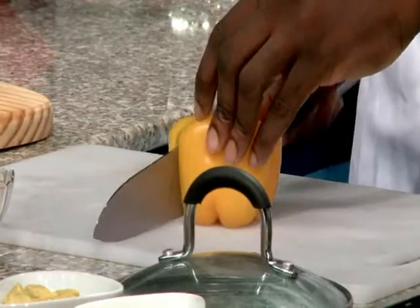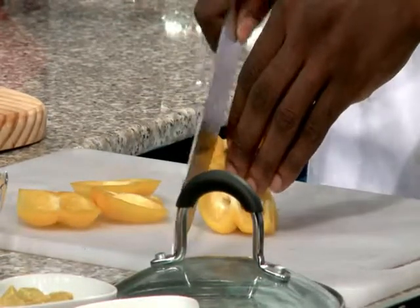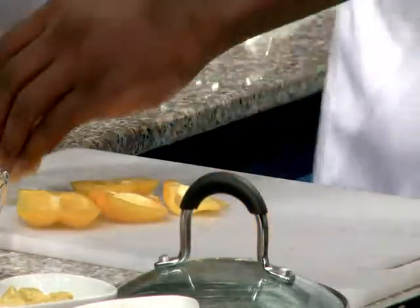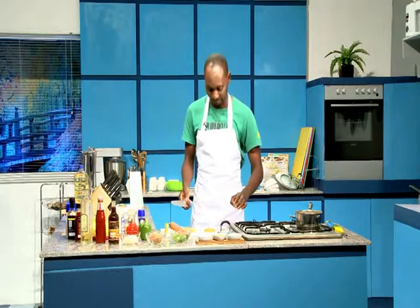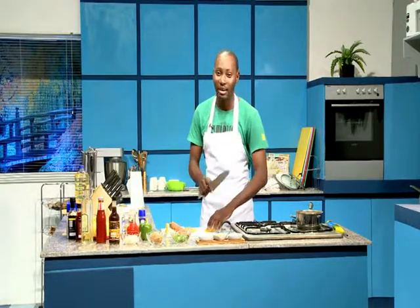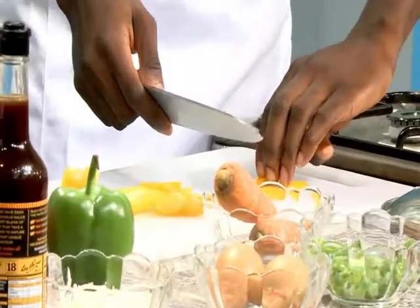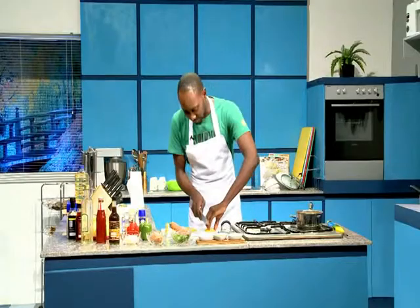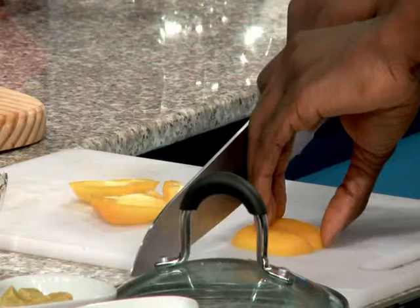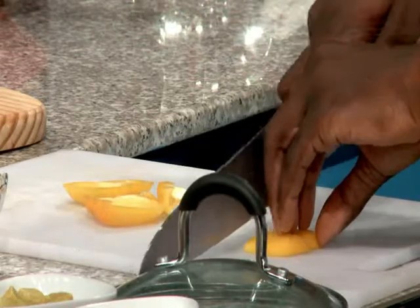First things first, you take out the sides just like that — it comes off very easy — and then take off the bottom as well. Now you want to make sure that you tuck your fingers away; you don't want to risk cutting your fingers off. Trust me, everyone has cut themselves at some point. I'm gonna place my fingers right on there and my thumb right behind, so I don't risk cutting myself.